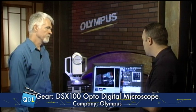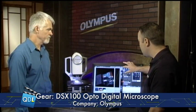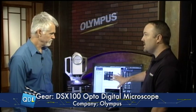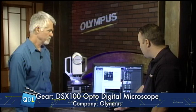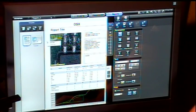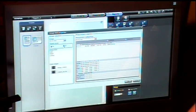Once we have our measurements and all the data, we want to create a report. A simple button press creates the reports in our built-in template, which is modified to the customer's specifications however they want it to look. We have our image, our line profile shown here, and the measurement we actually took on the line profile. You can keep creating new pages — say we want that big 3D image in our report as well; you just mark the area and tell it you want the 3D image.